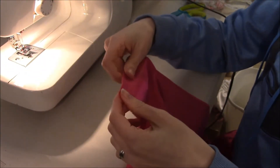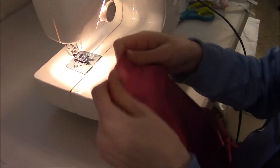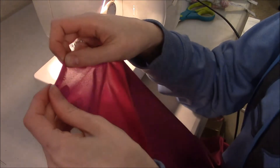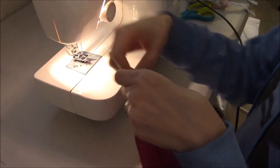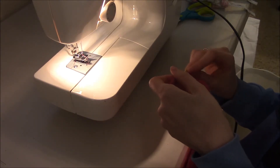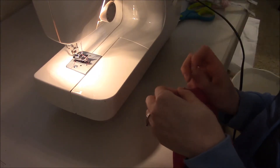Like I showed you in the prep video, I serged all of the edges. So the first thing you're going to do is a rolled hem on the straight edge of the semicircle. The way you do that is you take your edge - if you serged it or zigzagged it, it's usually a quarter inch wide - so you just fold that prep area over and then fold it over again. Then I'll just pin this to get it started. You don't usually have to pin the whole thing, but I like to do one or two pins at the beginning just to get it started, and then go all the way down to the end.